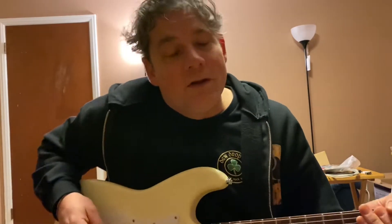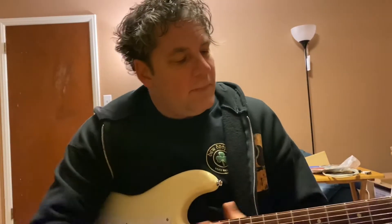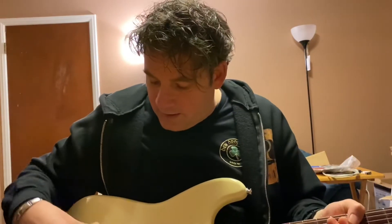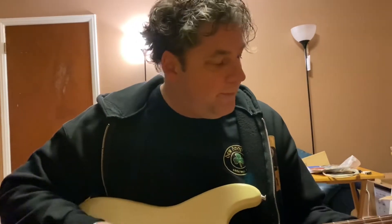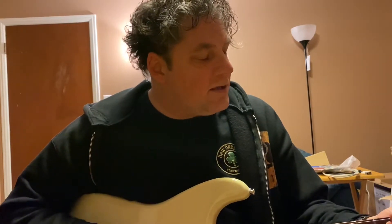So the guy I bought this from had a Craigslist ad. He wanted $120 for it, and I was more than willing to spend $120 — I wanted the neck and the tremolo system, the whammy bar. I had this vision to build a guitar that would be fun to play.